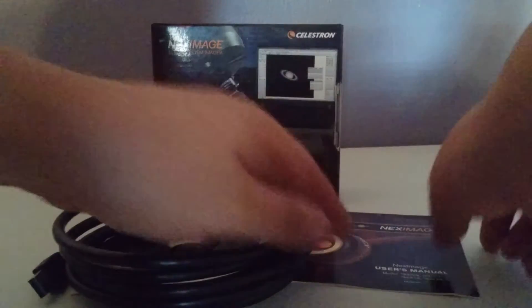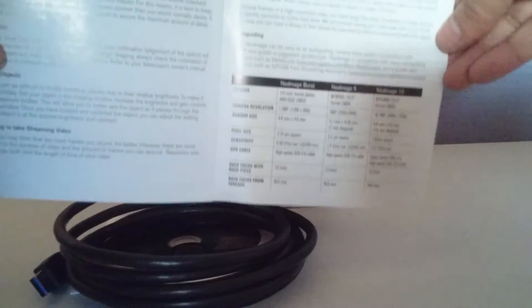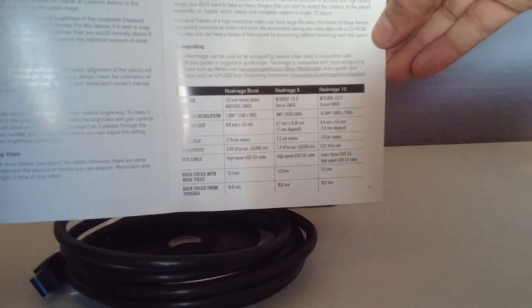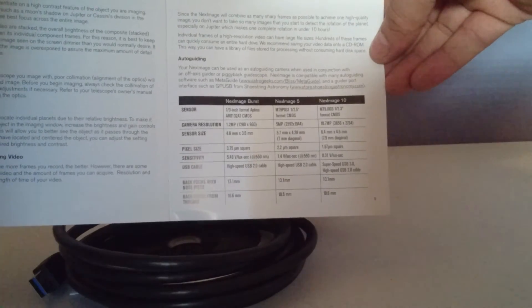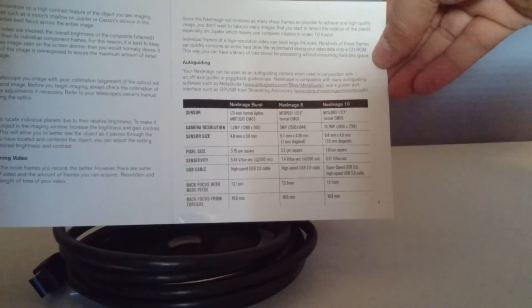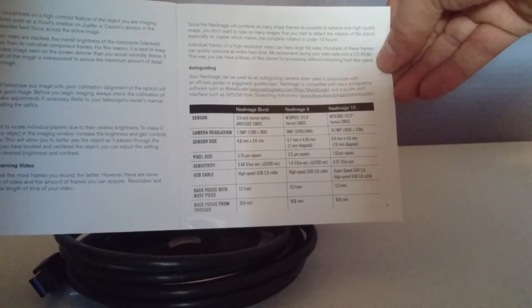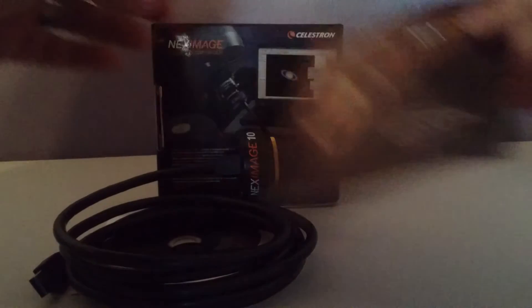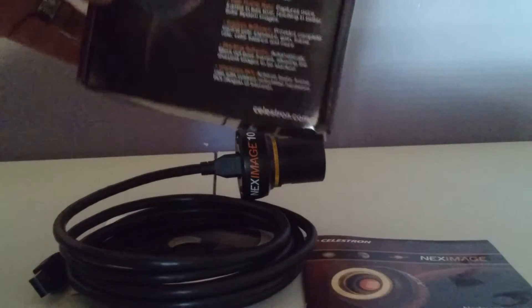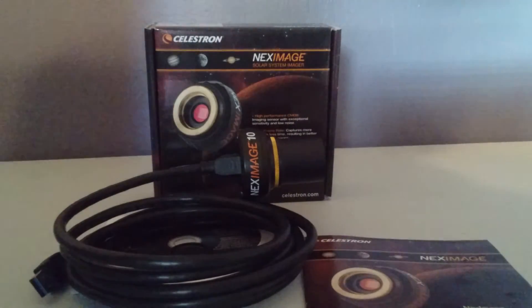I wanted to show you some details about the camera itself. There are three different resolution settings: 1.2 megapixels, 5.0 megapixels, and 10.7 megapixels. Once again, this is the Celestron Next Imager 10, and thanks for watching — please subscribe to watch more videos.